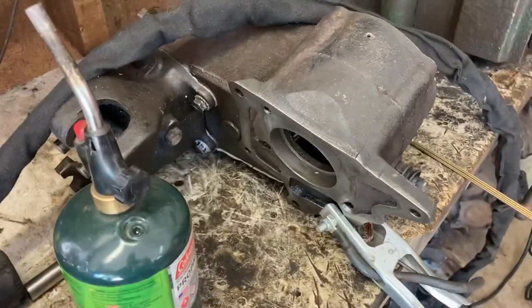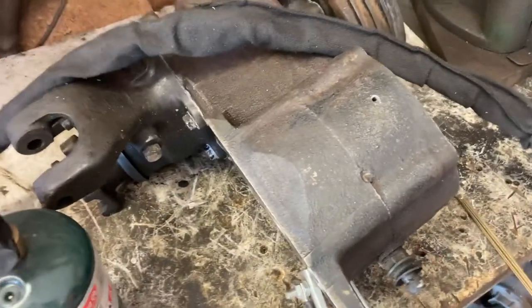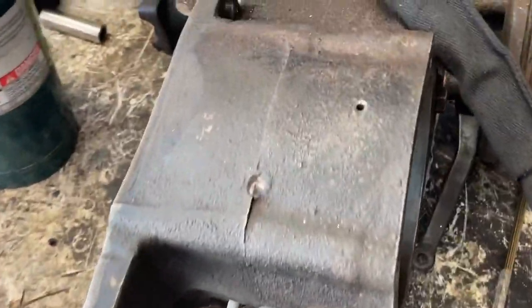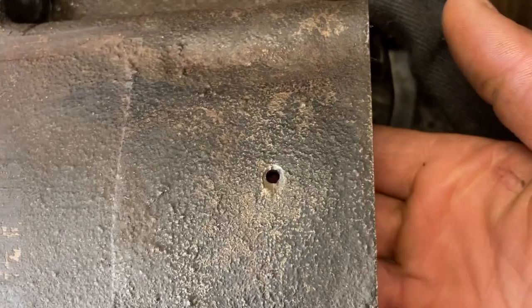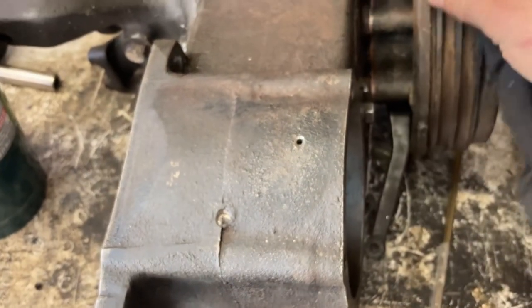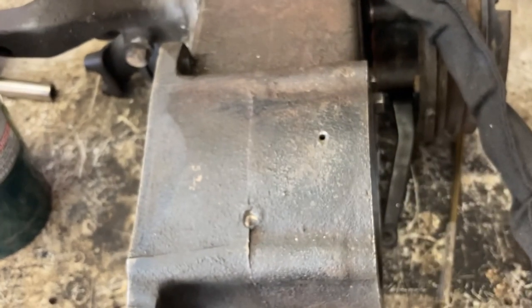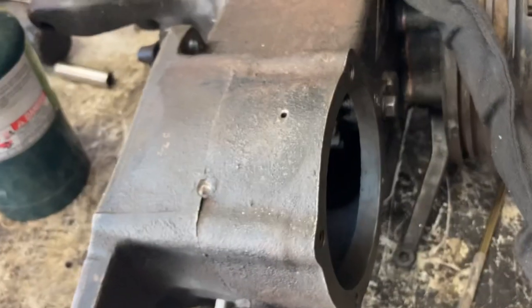This transfer case is almost ready to go in, but before I mount it I have to fix something. I don't know why someone drilled a hole in the top of this case — it does go all the way through and it was definitely on purpose. I don't know if they were doing it for a vent or what. These have a vent right here, I see no need for that, and it's not big enough to fill it from there or anything.